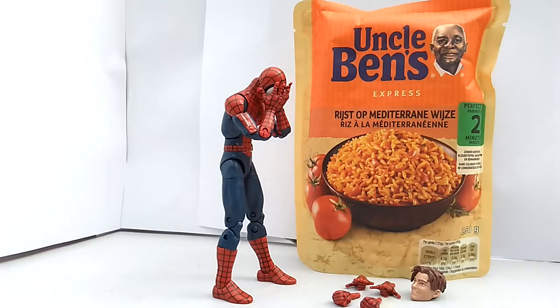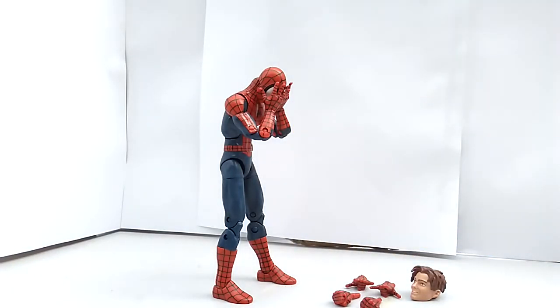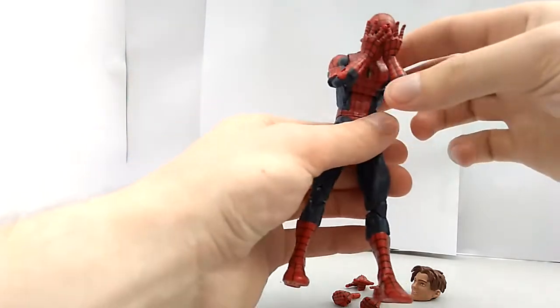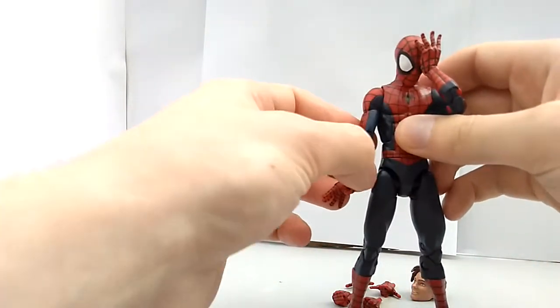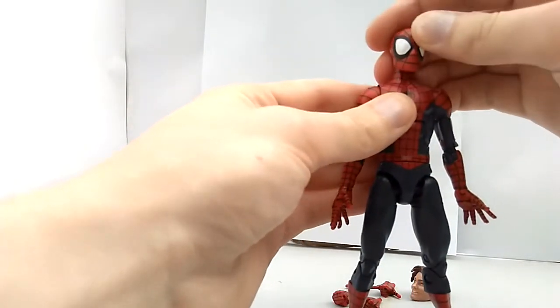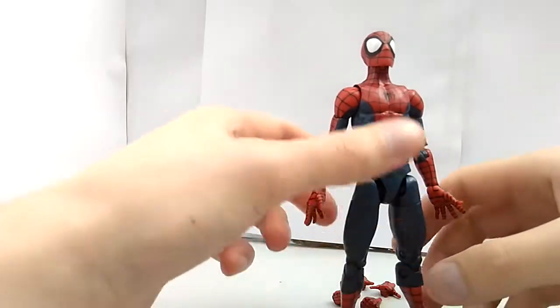Hello YouTube, I'm back again, this time with a review of the Marvel Legends Ultimate Peter Parker Spider-Man. I know, I'm a bit late to the party. What you just saw was me being cruel — you know, the whole Uncle Ben thing.